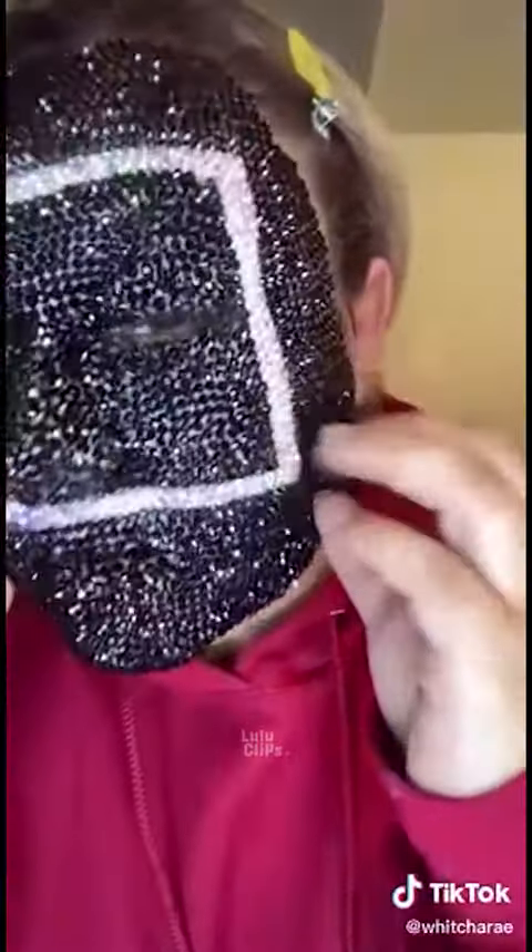Take my rhinestone Squid Game makeup off with me, ASMR style.